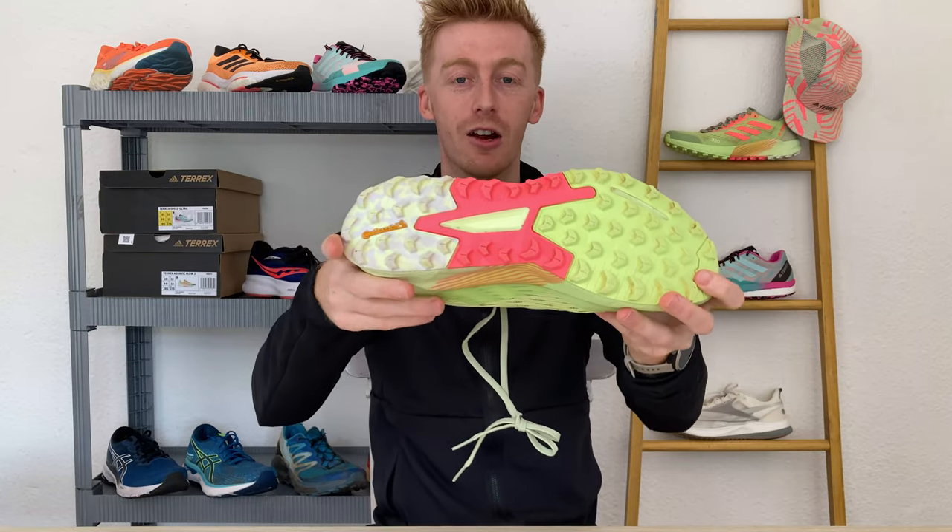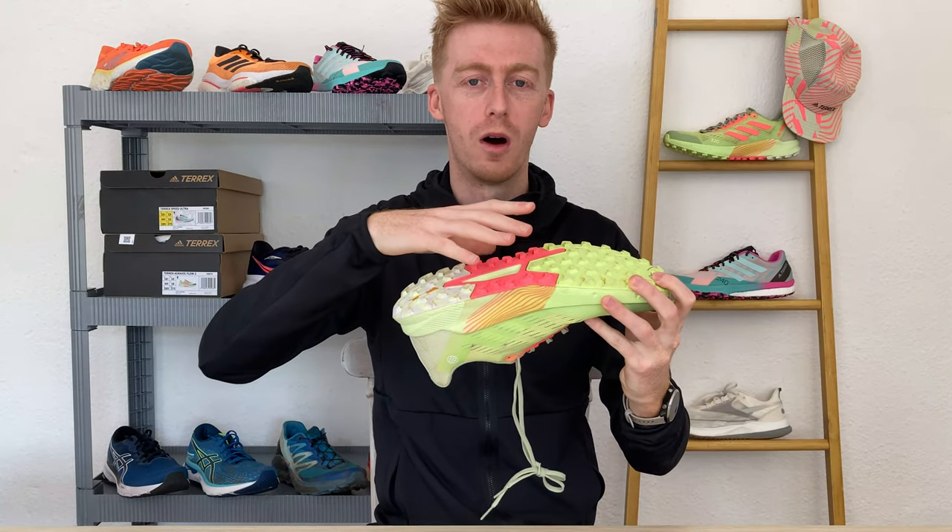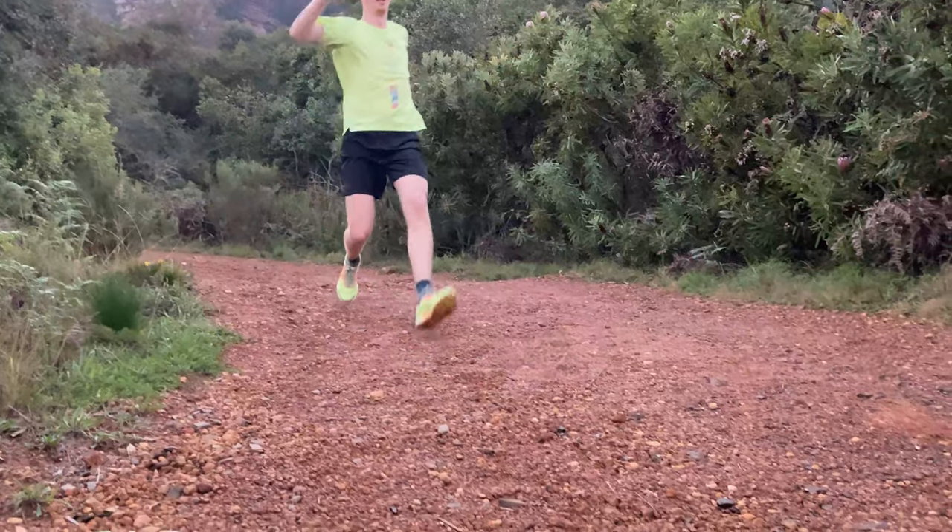The lug pattern is multi-directional so that you've got good grip while running on different gradients both uphill and downhill, and also on different types of trail. Grip is a real strong point about the shoe and I'm also confident in this outsole's durability.